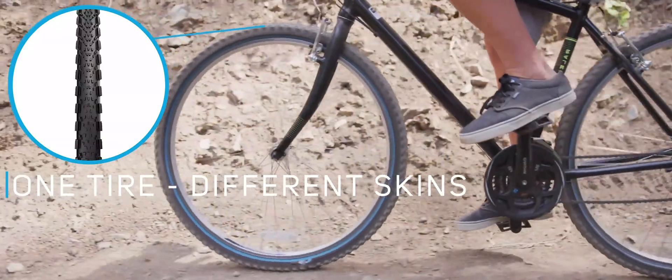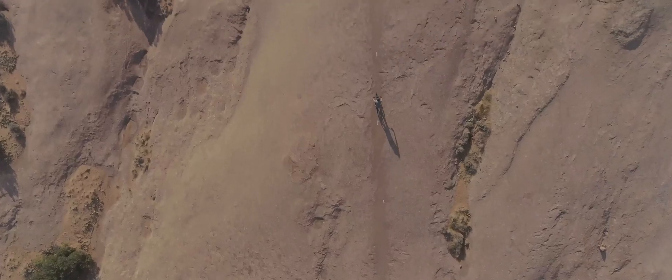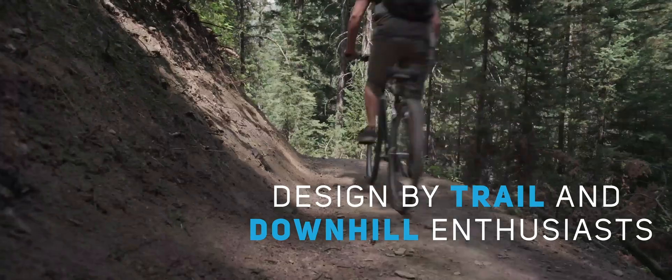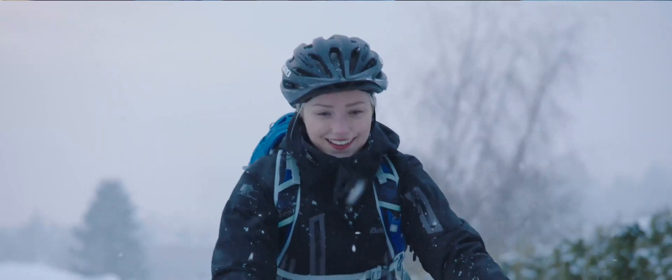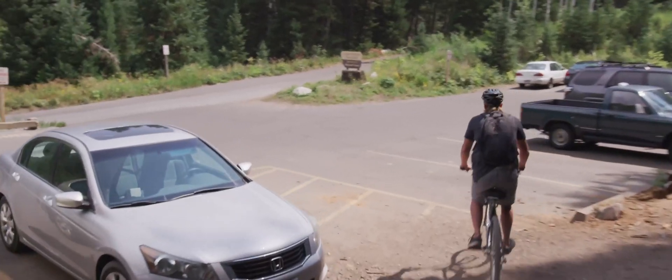ReTire is essentially a tire with zippers and different skins that can be mounted on that tire. The tire and the skins have been designed to match perfectly, and the tight fit ensures that the skins act and feel like a rubber tire. This way, you always have the grip you need, when you need it.